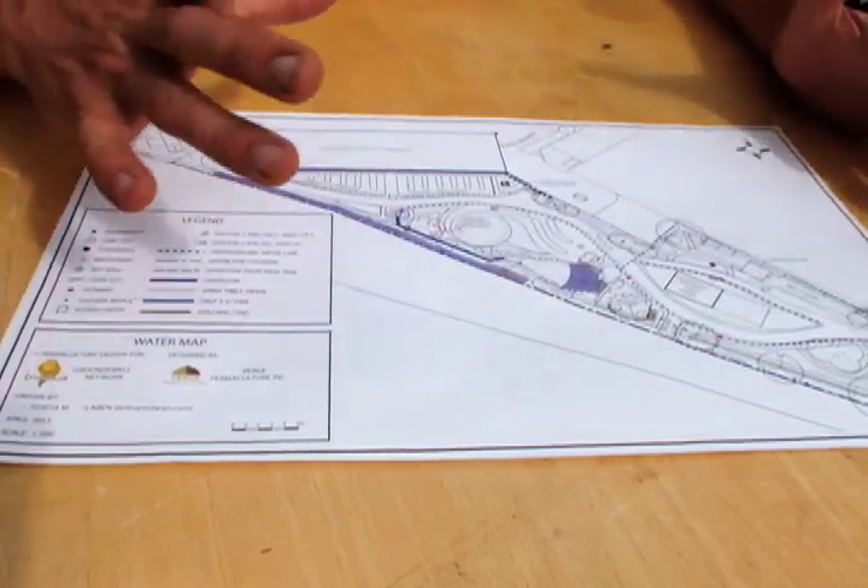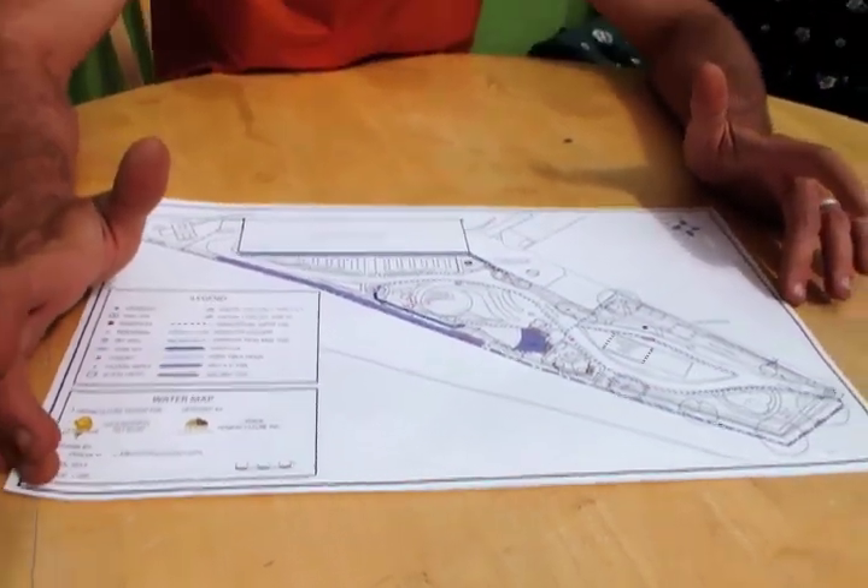If all of these systems function properly, the majority of this garden is not going to require additional town water just to stay irrigated, which is really important both from an ecological perspective for the health of these plants, and from a footprint perspective. Water consumes enormous amounts of energy — especially potable water brought to our tap — so whenever we can irrigate a landscape in a very water-efficient way without requiring city infrastructure, it makes a huge difference.